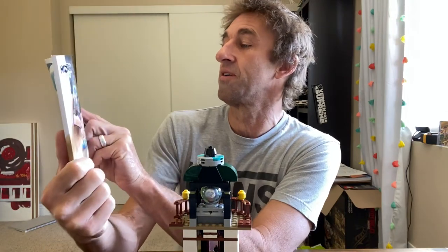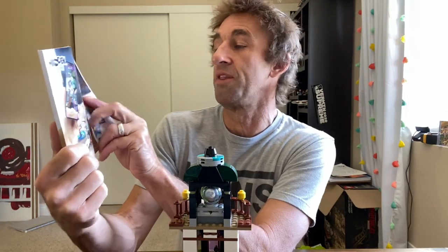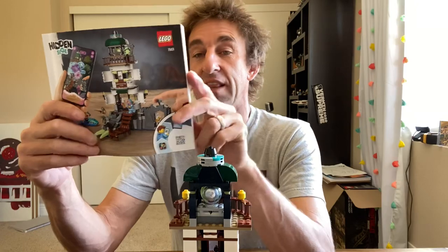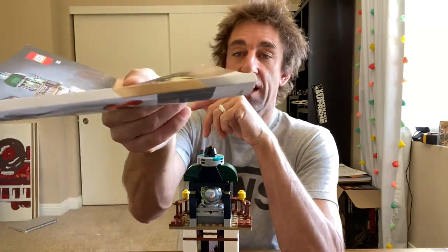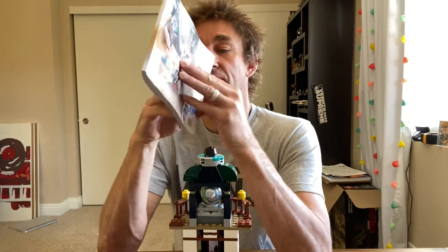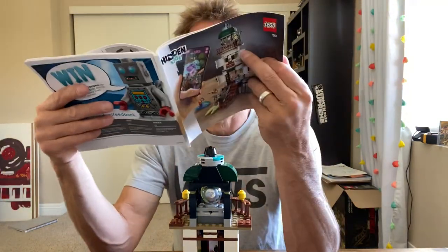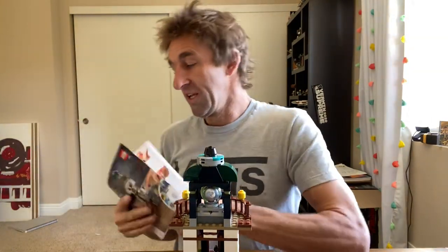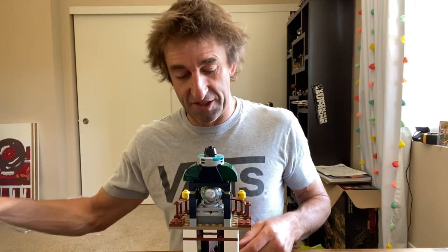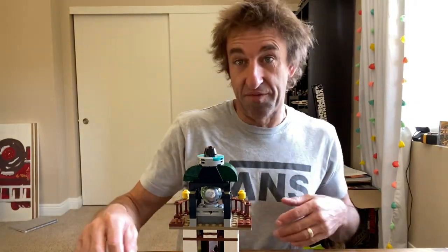Here we are — set number 70431, the new Hidden Side lighthouse. It comes with a full-on thick actual instruction manual, and four bags — four bags full of goodies in there.